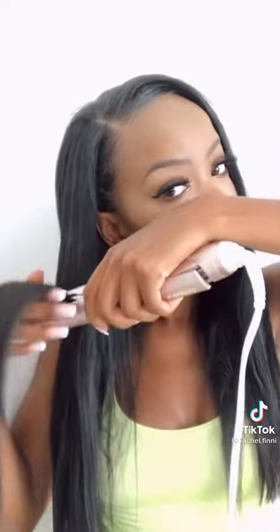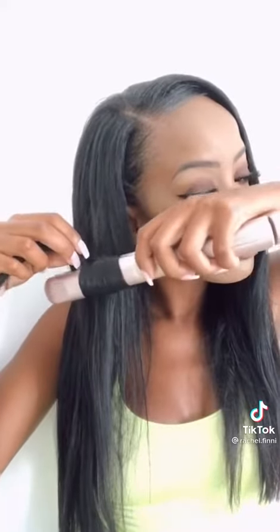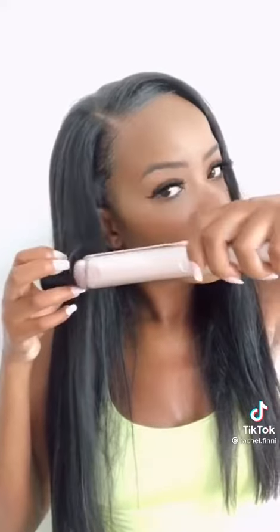Hi everyone, let's get some bombshell curls. First thing I do is I separate my hair into small parts, brush it with my Cloudline brush, and then clockwise I rotate my Cloudline straightener, rotating my wrist each time, fully curling the strand of hair, then I chop it out.